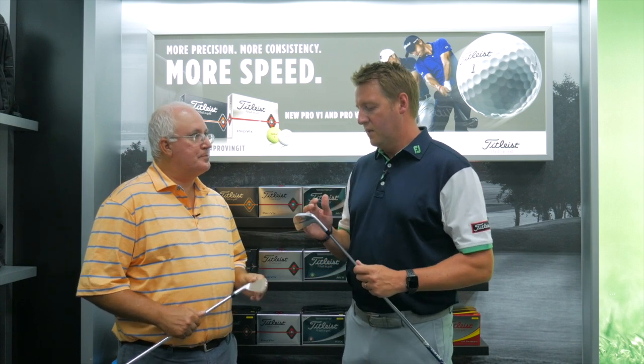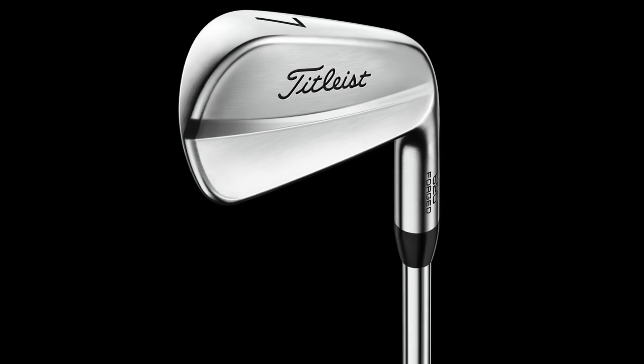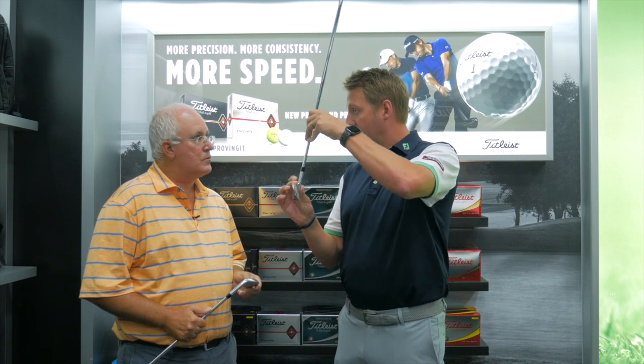Absolutely, it is about precision when it comes to a club like this. The ability to flight it, work it, do everything you want is very easy for the best ball strikers in the world, and we say it all the time — nothing feels better than a well-struck iron with an MB or a CB. Now, that's not to say there hasn't been innovation. We continue to look at all these products — how do you make a classic blade the best it can be? Some of that starts with shape, and one of the things we've done over time is really taken quite a bit of offset out of this product.